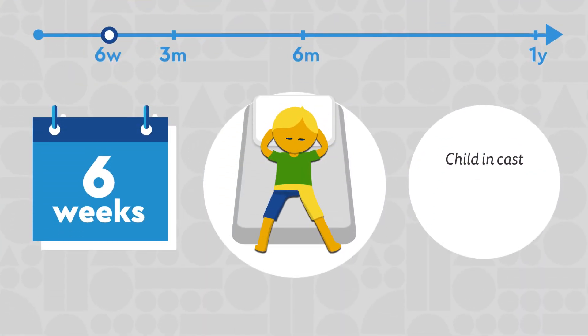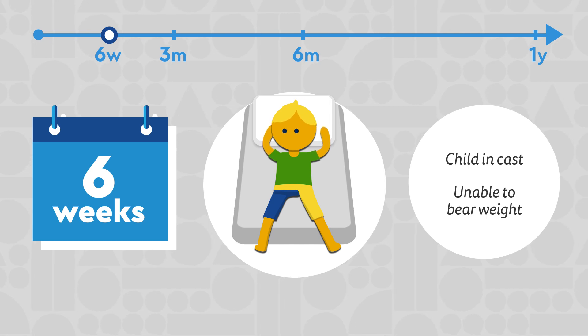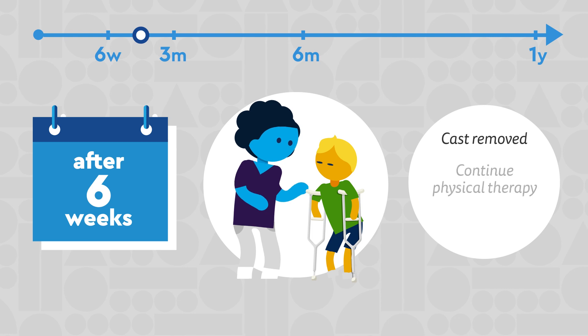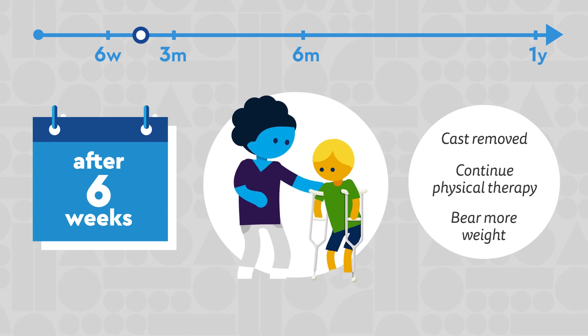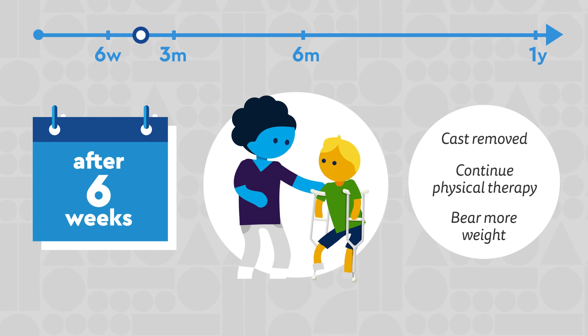For the first six weeks, your child will be in a cast and will be unable to bear weight on the affected hip. After this time, the cast is removed and your child will begin outpatient physical therapy to work on motion. Depending on how they're progressing, they may begin to bear more weight on their hip.